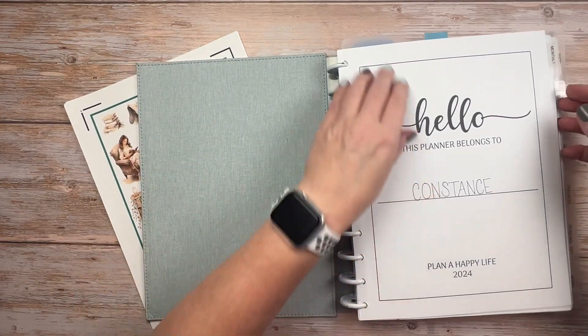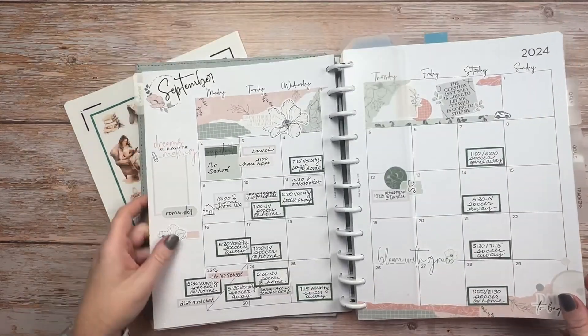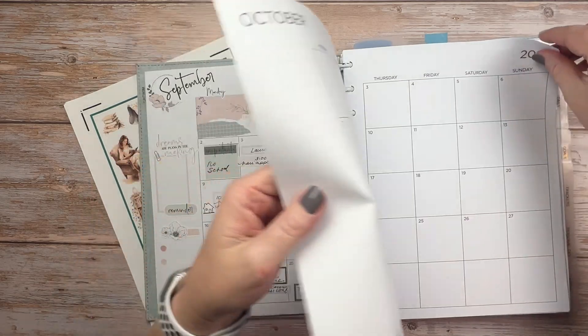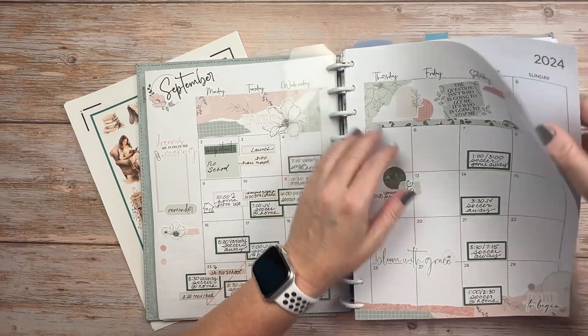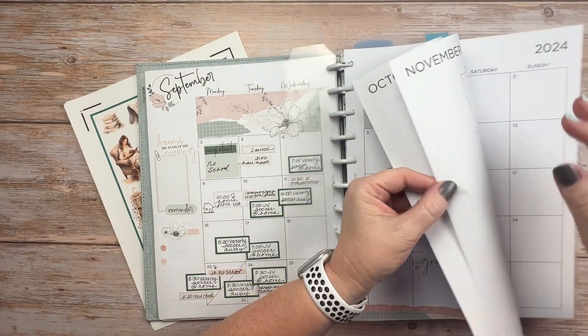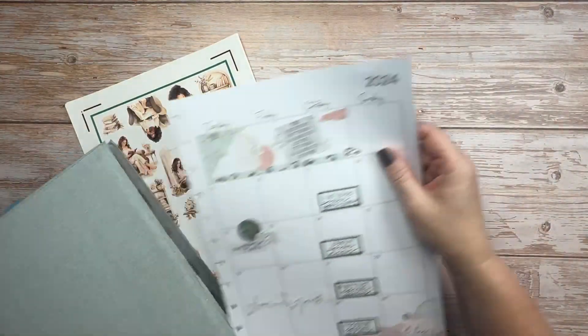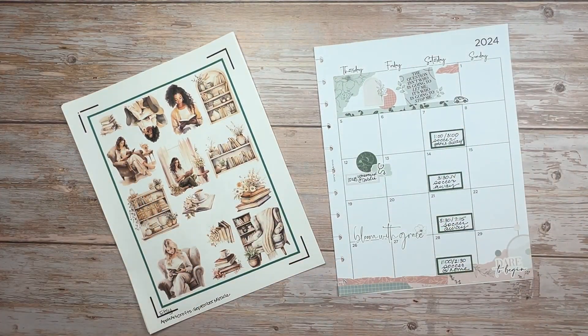It has been a crazy busy week already and the soccer is not done for the week. So I'm just jumping in to do my October spread, and then hopefully tomorrow I will be back with the HB90 to talk about goals and projects for this quarter and also a little reflection on the goals and projects from last quarter.